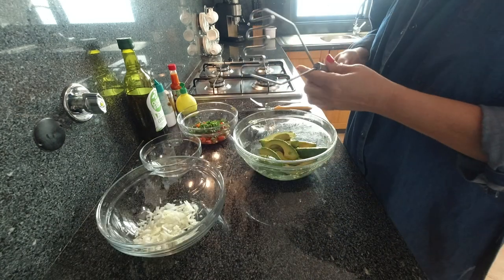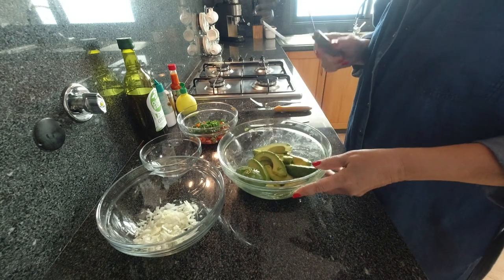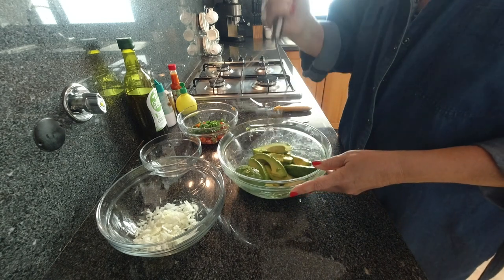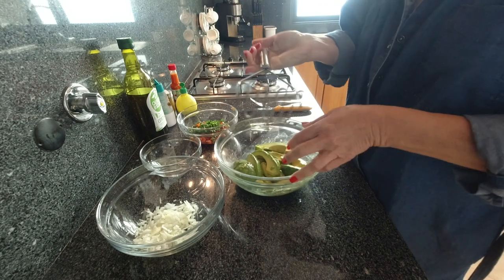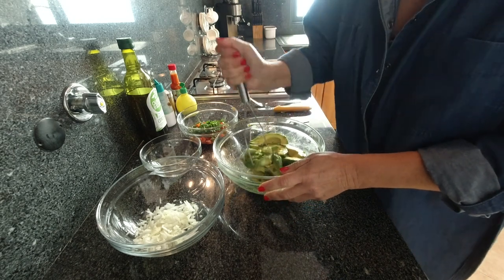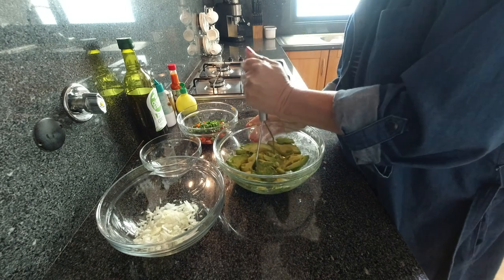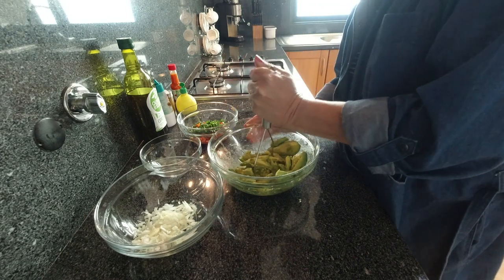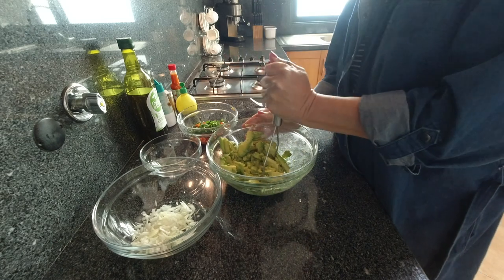So the easiest thing I find to get the avocado in small chunks is by using what I call a potato smasher — and that's what it looks like. You can use a fork, it doesn't really matter, whatever is easiest. I think this is the best — it gets it all mashed up, but you don't want it too mushy. You want to have some chunks in there.